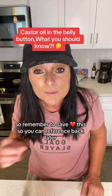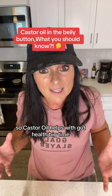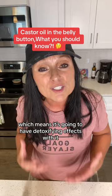Remember to save this so you can reference back later. Castor oil helps with gut health big time. It helps with bloating, it helps with inflammation, and it's a great antioxidant, which means it's going to have detoxifying effects.